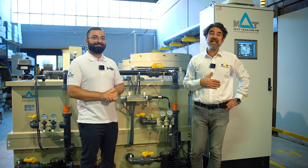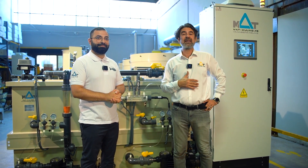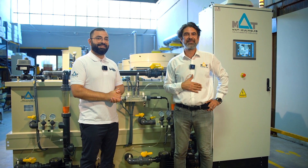Please don't forget to subscribe and share your valuable comments. Thanks for watching.